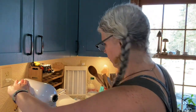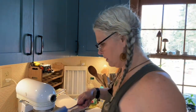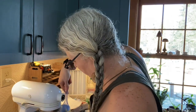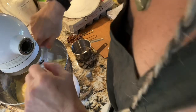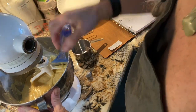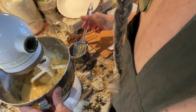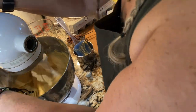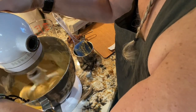Scrape your bowl down and make sure everything is mixed together. The batter is going to be really thick — let me show you. It's harder doing this without someone holding the camera.